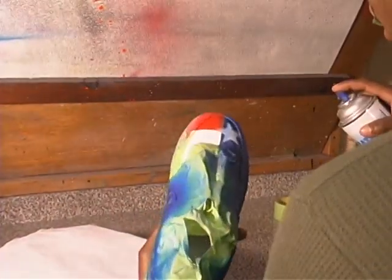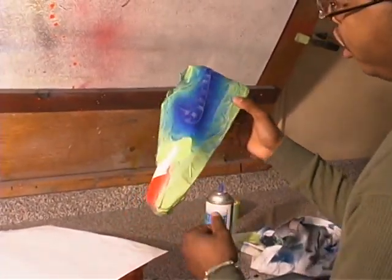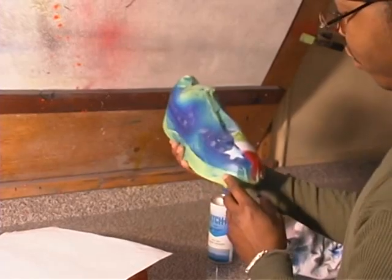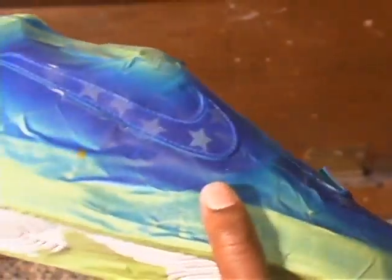A lot of times we clear coat it outside because the fumes can kind of get to you. But that's basically what you want to do — you got a nice little shine. The pearl is just coming through on the front, you got the stars, the red is real nice and bright, the white is opaque on both ends. You got a real nice shoe right here.